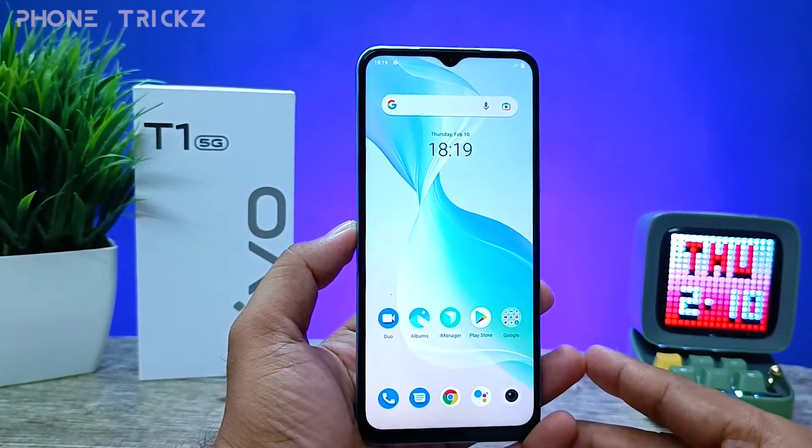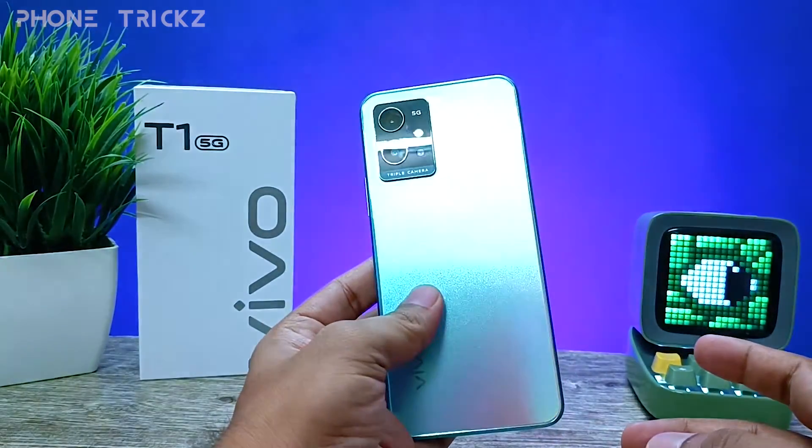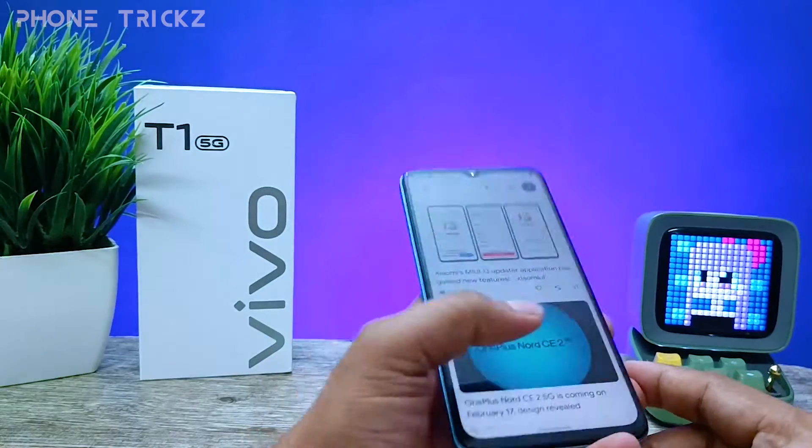Hey guys, welcome back to Phone Tricks. In this video, we will learn how to take a screenshot in the Vivo T1 5G smartphone. So without further ado, let's get started.